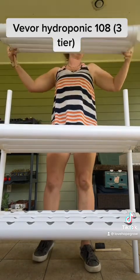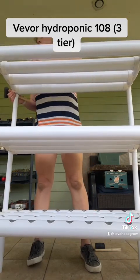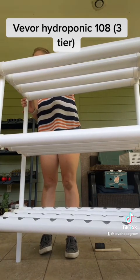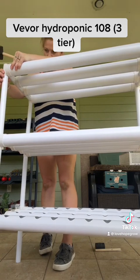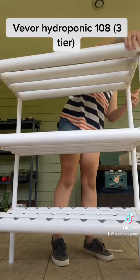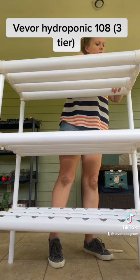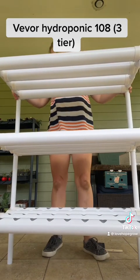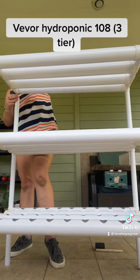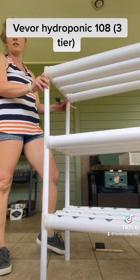Then your third level goes on. And there you have it — a three-tiered 108 Vever system.